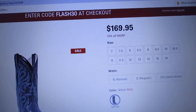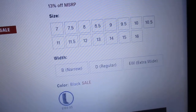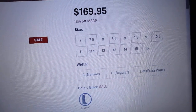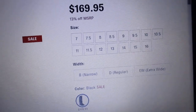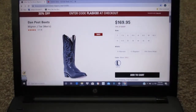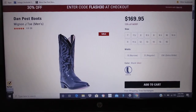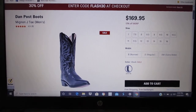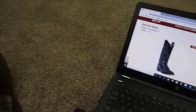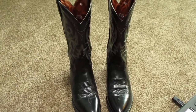These retail for $169.95. You can get them in a narrow, a regular, or an extra wide. They only come in black and they have most, if not all, of the major sizes — you can get these up to a 16 and as small as a 7. Shoes.com is a really good website to deal with. I've bought many things off there and they've been really good to me. I'm not being paid to say this — it's just my opinion. If I like something I like to tell other people so I can steer them the right way.